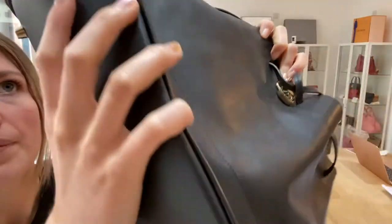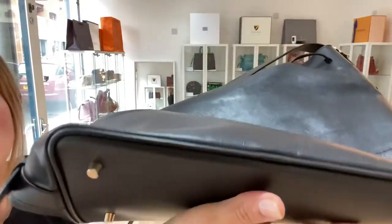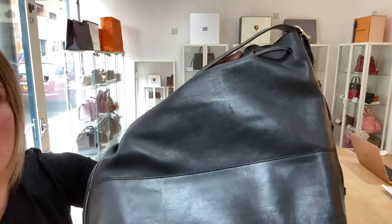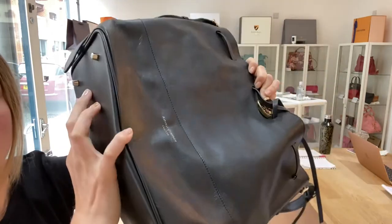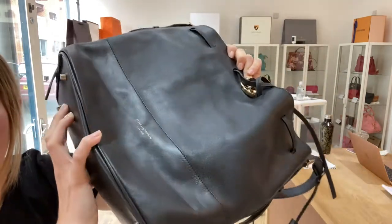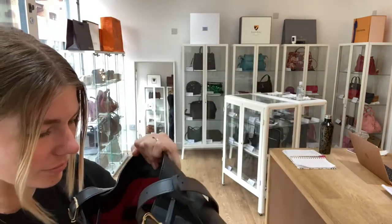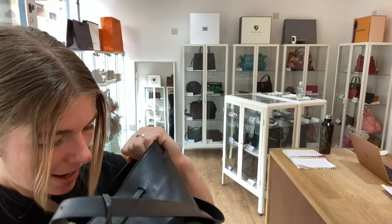There's nothing major — no big marks to show you. There's some wear to the corners as well, but not much at all. And when you have a look at the bag in the light you can just sort of see there is some scratching when you shine it to the light, but again nothing major.